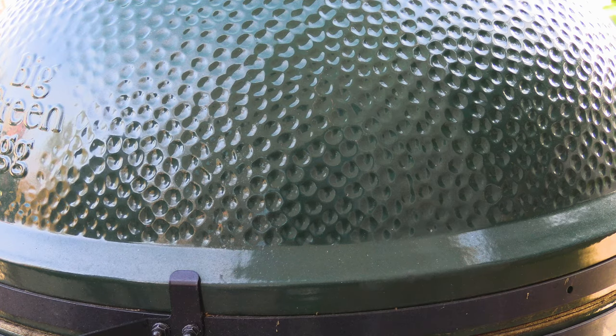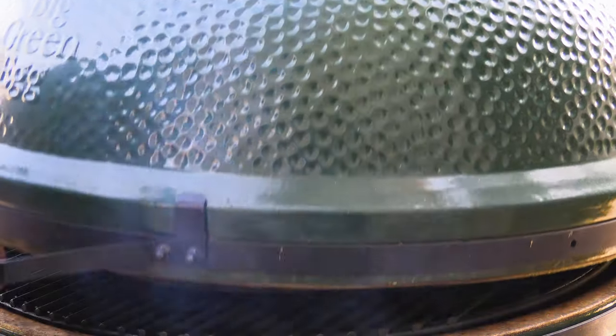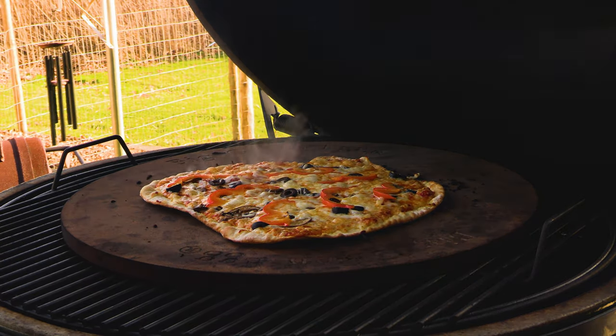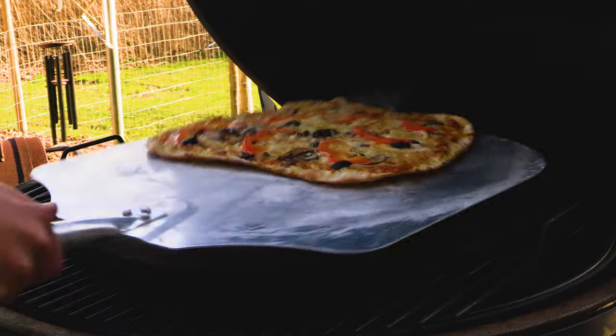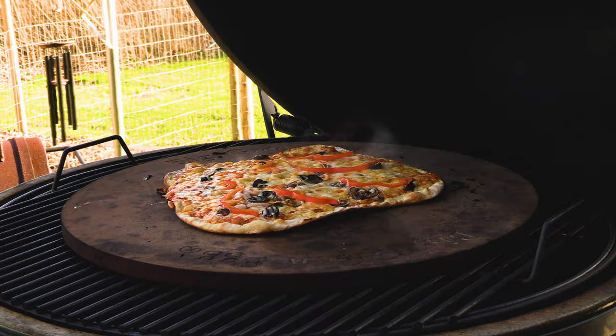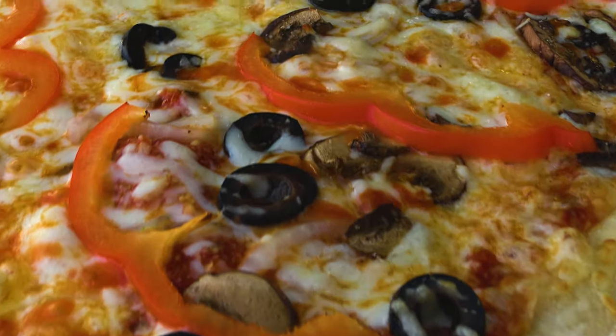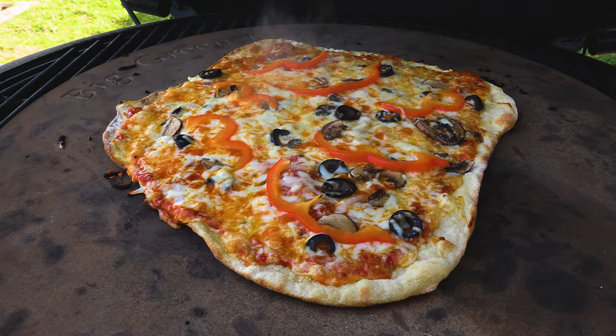It's been five minutes. Let's take a look at how our pizza is and give it a quarter turn. I would say a few more minutes and the pizza will be done.